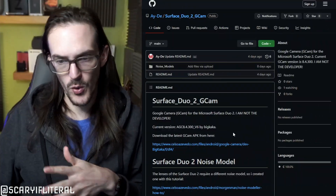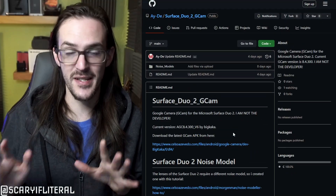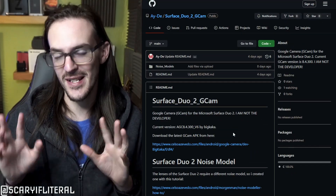Once you're ready to install this version of GCam — I've seen some people be concerned about whether this is safe. It's safe, it's fine, everybody does it. Installing these external third-party camera apps is a very common practice, not a big deal, nothing to worry about. Let's jump over to the web browser.